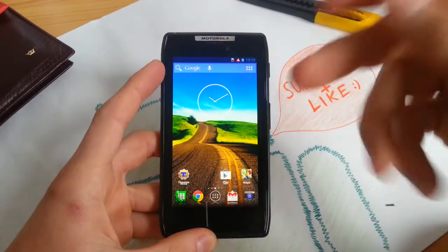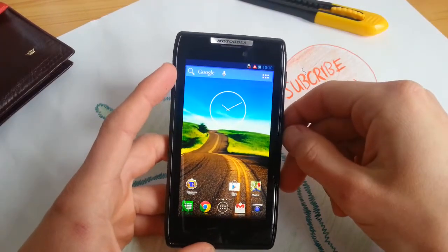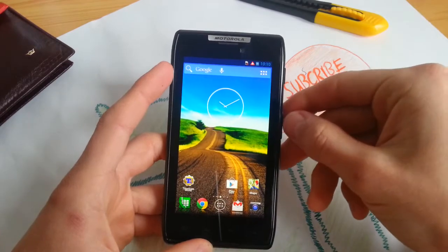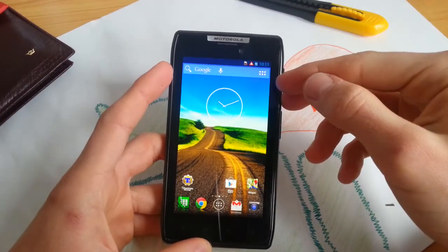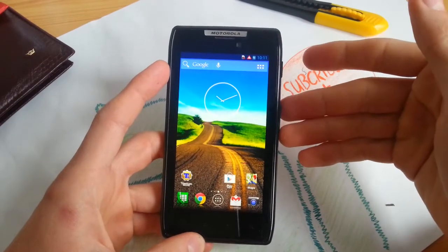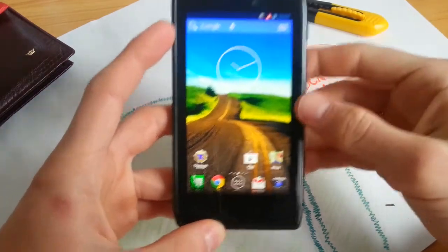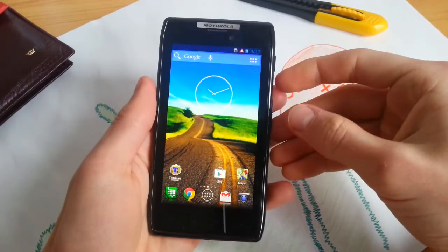Hey guys, how is it going? This is my review for the P-Droid ROM version 1.1 for the GSM version. There's also one for the CDMA version, so you can install it on both, but you have to install a GSM patch for the XT910. So let's begin this video.